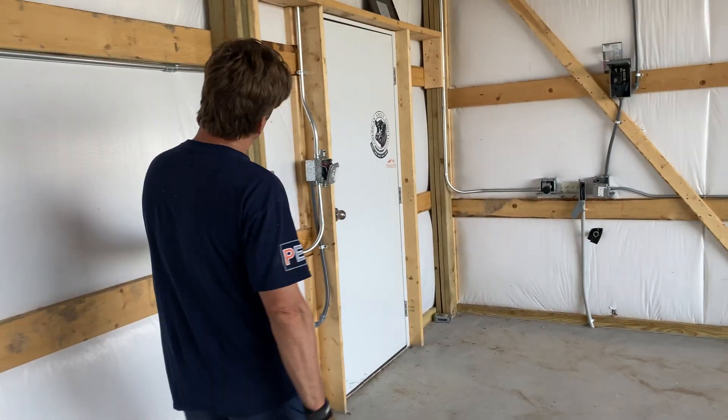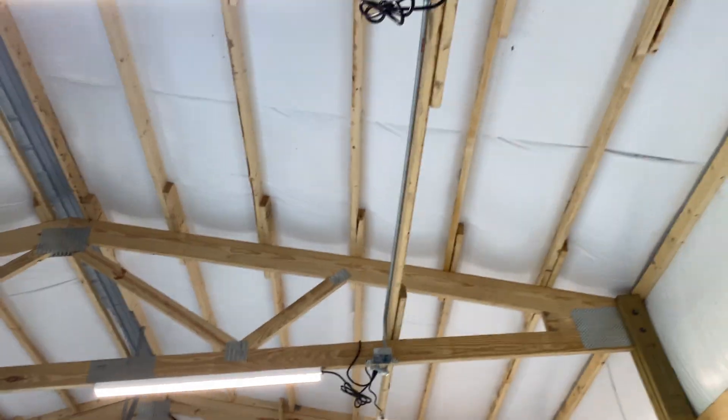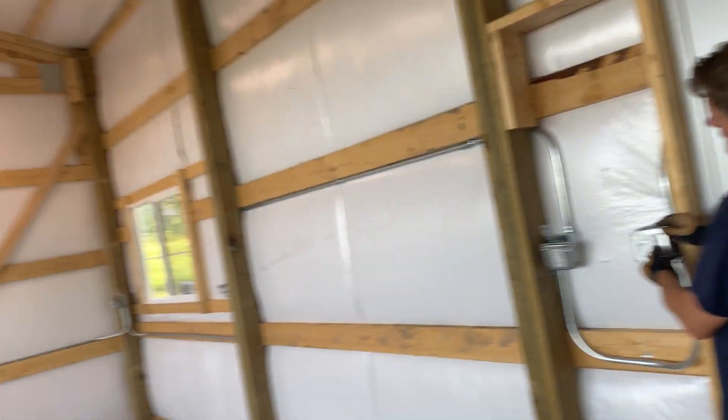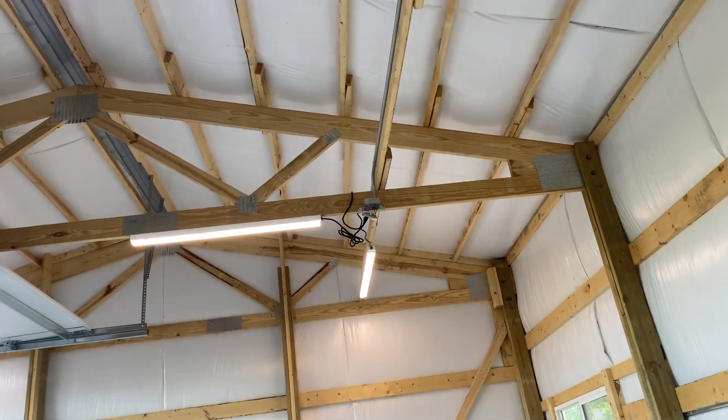8/8/8 GFI all to here. Circuit 6 is my lighting. You do have to protect all of your receptacles in the ceiling with a GFI. If it trips, it kills all the lights all the way through.